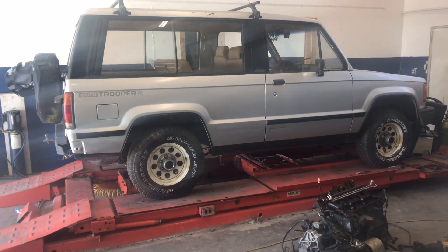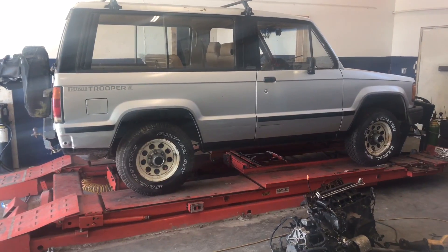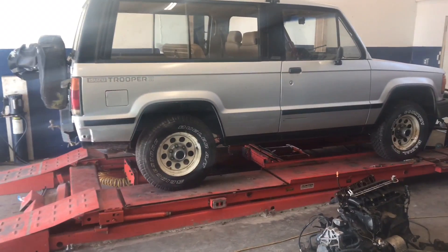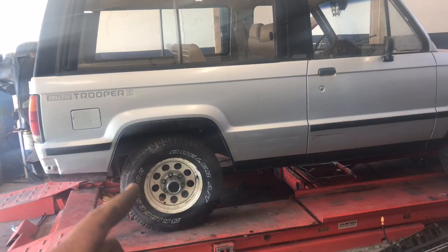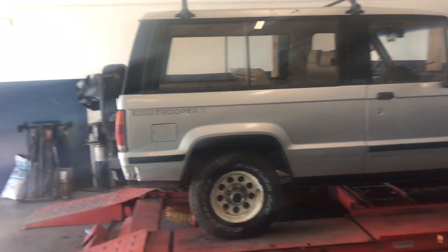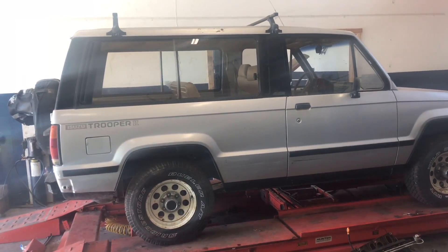So there's the car we're gonna be solid axling — it's an 86 Isuzu Trooper with a VR6 motor. Pretty much we're gonna be using a Toyota axle on the front, possibly in the back too, still not sure. I just wanted to record it from the side here to show the stock form before we do the axle swap.